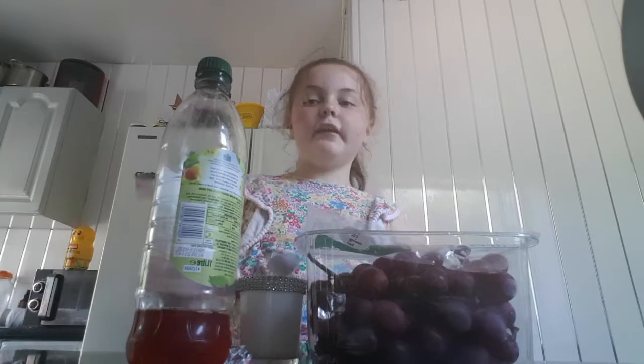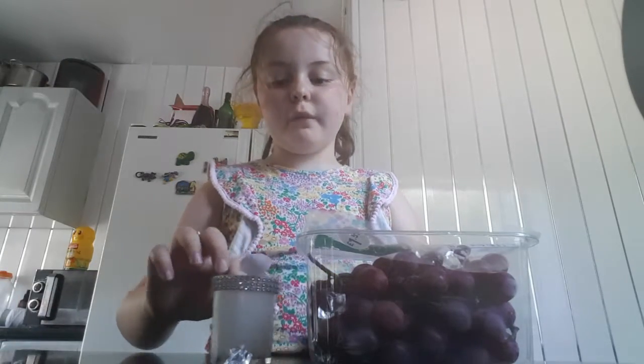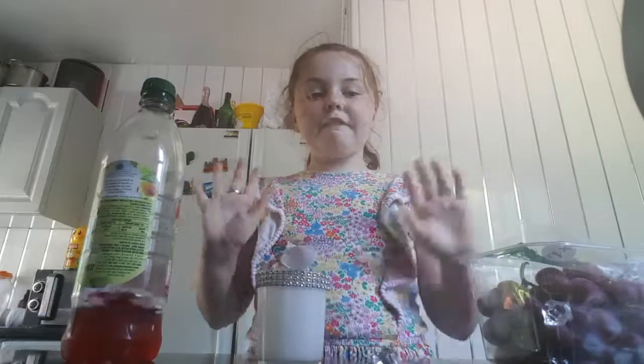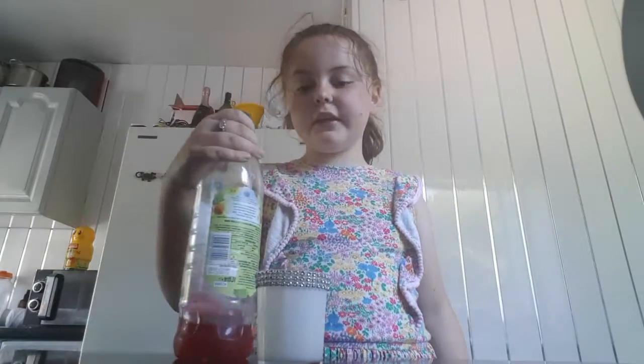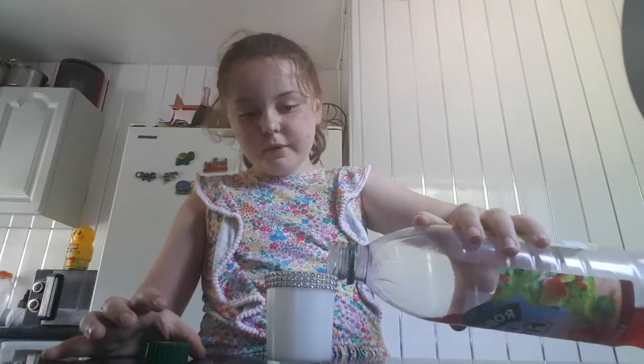I'm going to explain what you'll need. You'll need juice, a little cup halfway full of water, and a spoon of mint. You'll also need grapes. So everything is here — the first thing you'll need is your bottle and your little cup with water. Mine is that big; you only need a little bit.